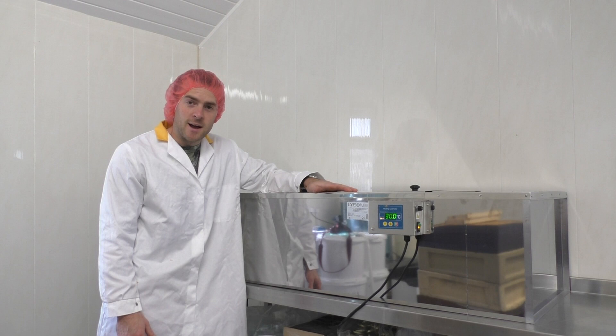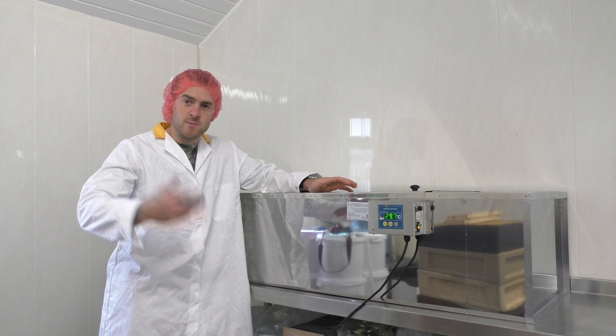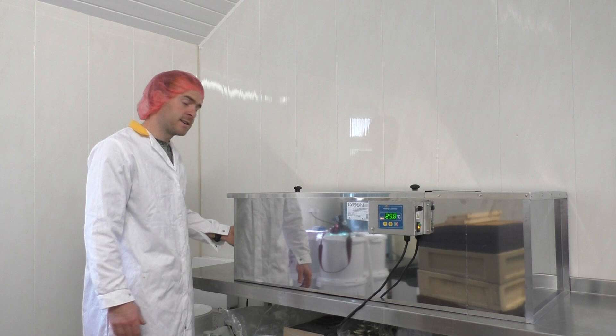This tank is what I've invested in — this is what I've purchased to speed up that process. It's a Lyson Honey Sump. The idea is you extract the honey, it comes out in its raw form full of beeswax and bits. This has got three different filters: you put the honey in there and it works its way through.